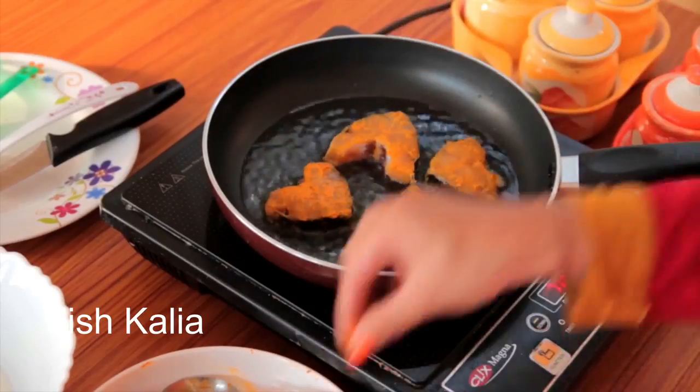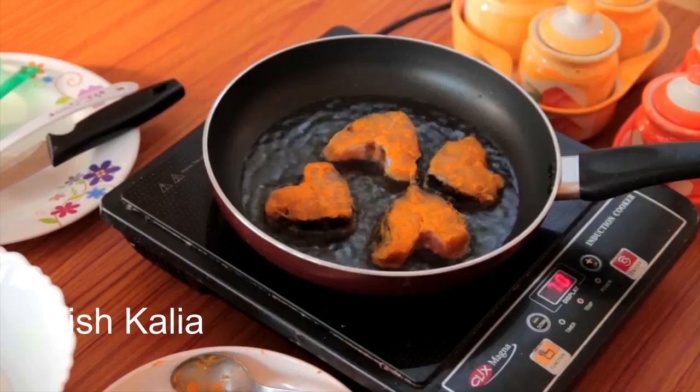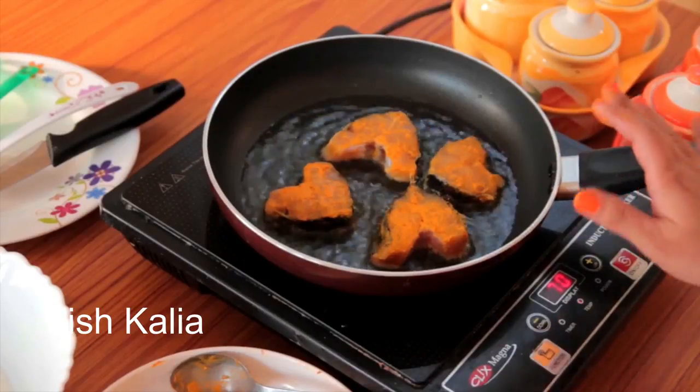Don't overcrowd the pan. If you put too much fish in the pan at a time, you won't be able to turn the sides.